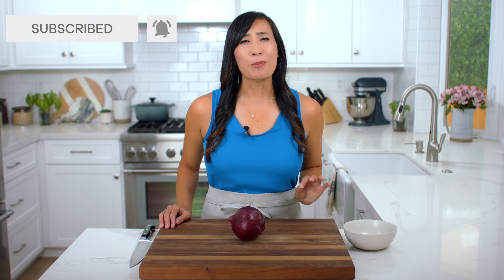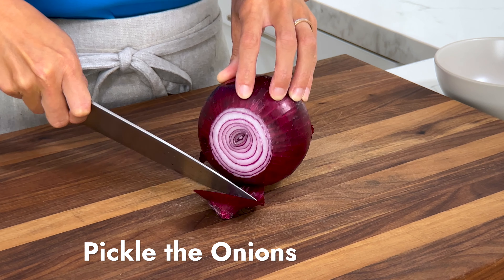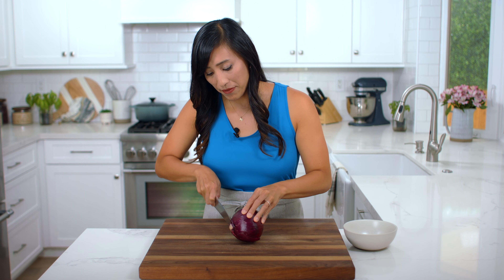Unless you're a fan of raw onions, one way to make the flavor more interesting is to pickle the vegetables. The process only takes 15 minutes and makes a huge flavor impact.